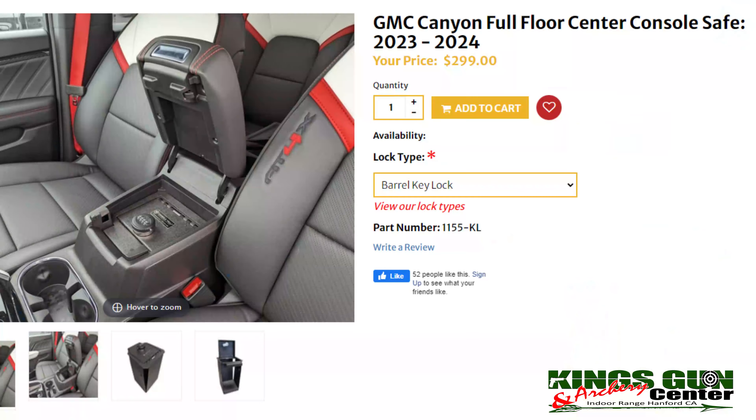There you go. That is the Console Vault for the 2023-2024 Chevy Colorado and GMC Canyon — it's out now. I bought this one; they didn't send it to me. I wanted it for my truck because of what I do for a living, and I hope you enjoyed this video.